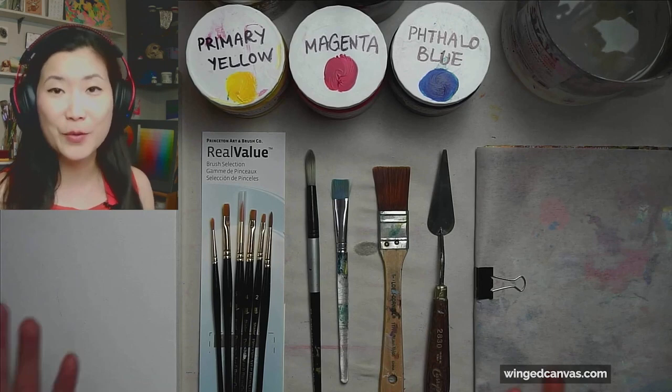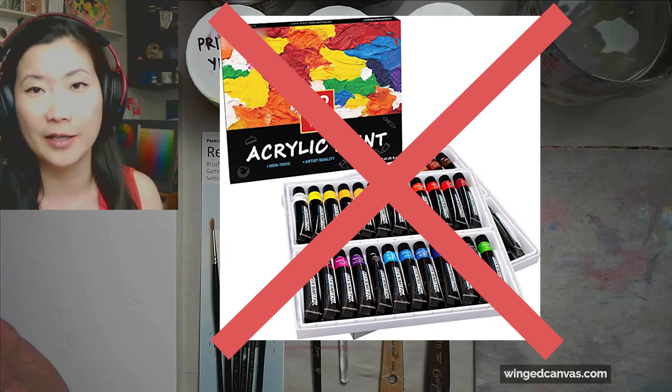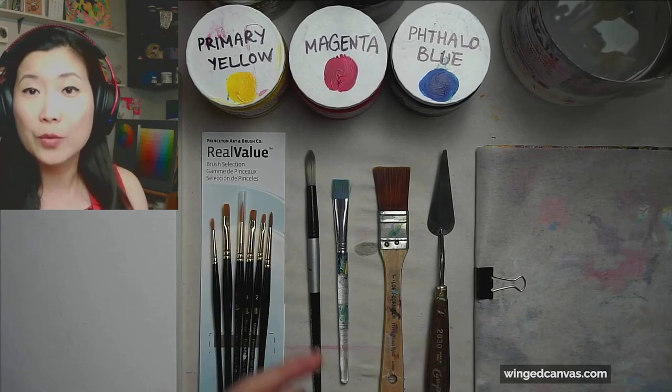So if you are just getting started, please do not go on Amazon or to your local art store and buy a huge set of 48 colors. They usually come in those small tubes. They look amazing and very appealing — you get all these colors under the rainbow — but chances are you will not use most of those colors. You will run out of your white and your yellow really quickly and a lot of the other colors will go to waste. They're more for paint by numbers.